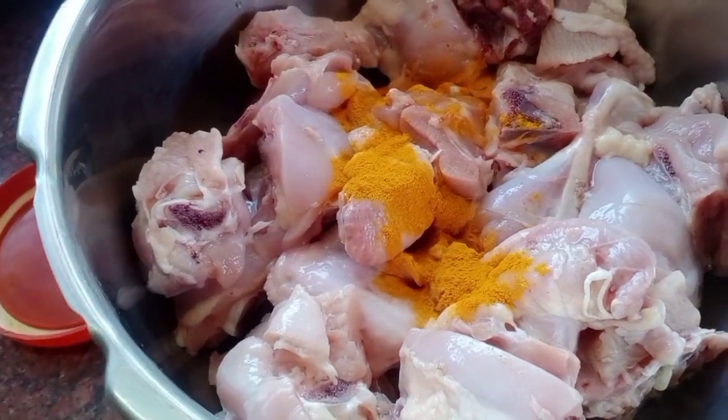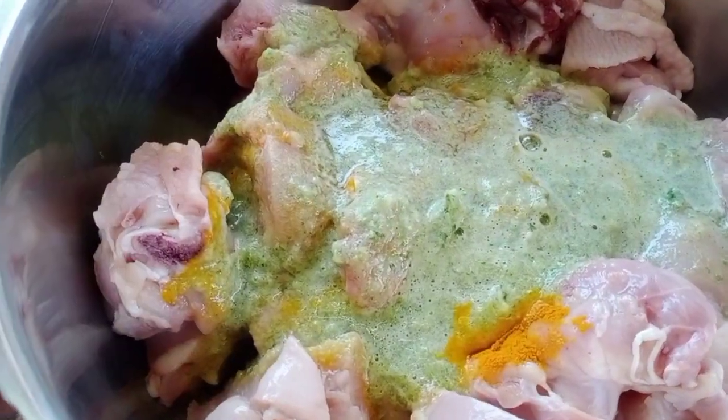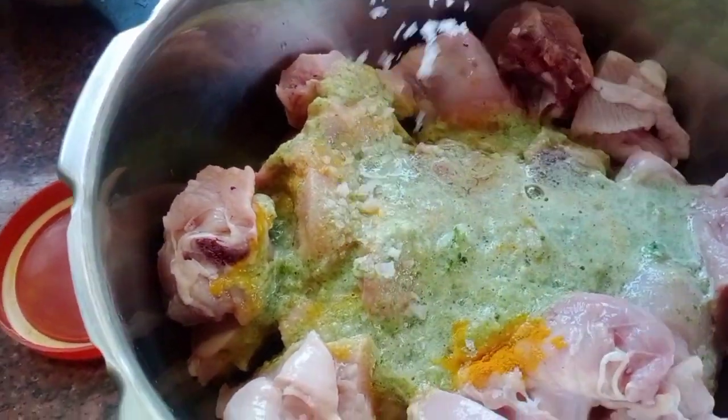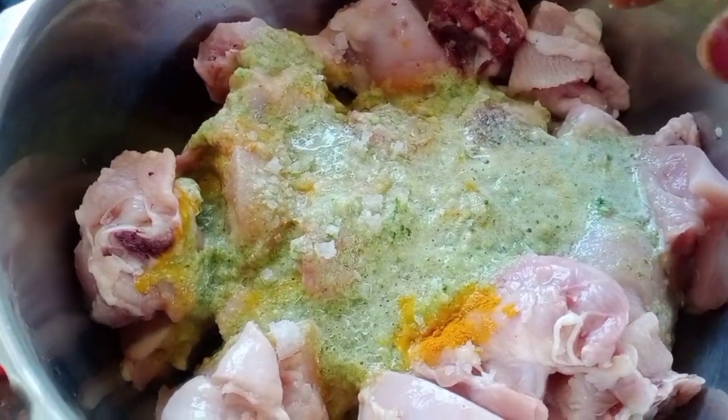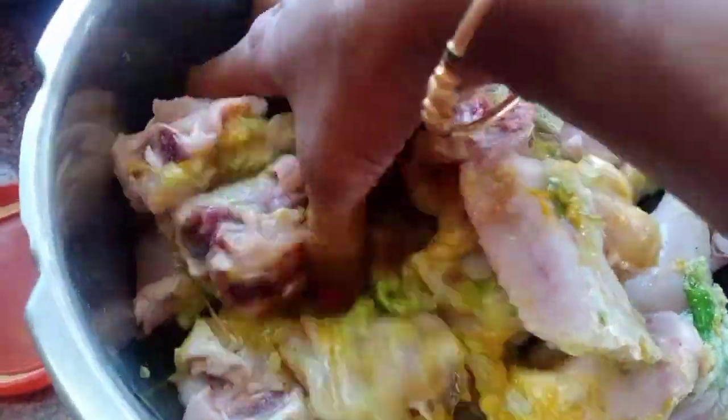We will cook a little bit of masala. We will cook 3 whistles. Let's cook them.